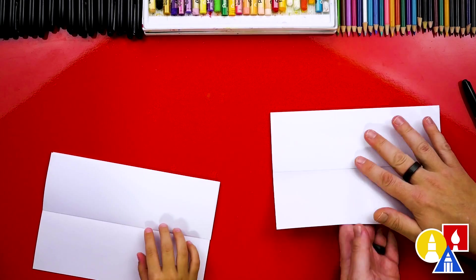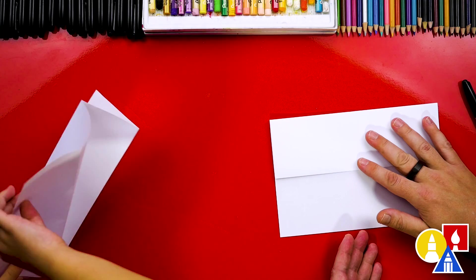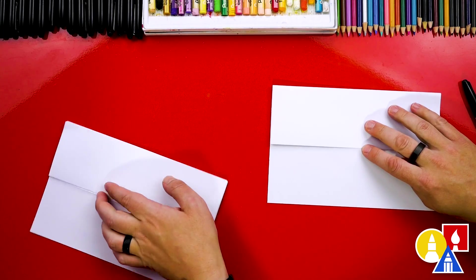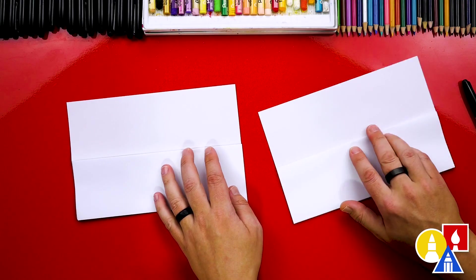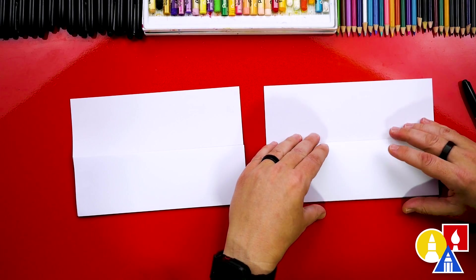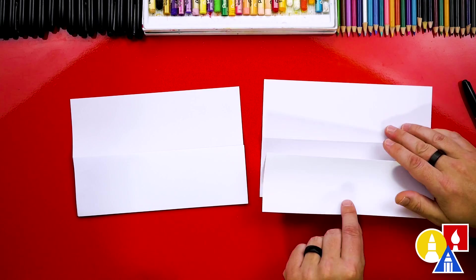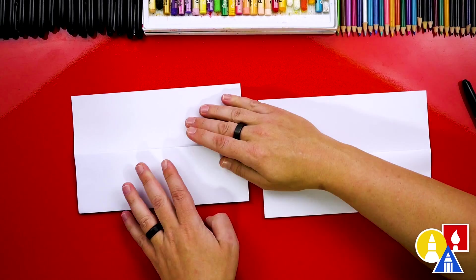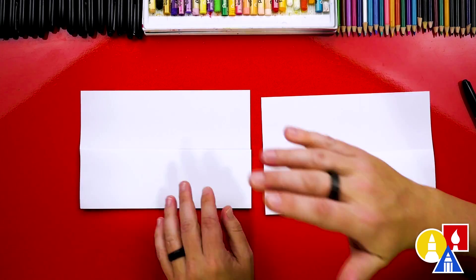Then we're going to flip over our paper to the other side. We're also going to change this a little different from our other folding surprises — we're going to flip it upside down so that when you open it, it opens down like this. We also have some scratch paper that we'll put underneath our drawing paper just to protect our table, because we're using markers that we don't want to get onto our table.